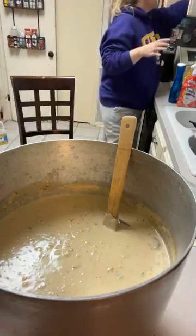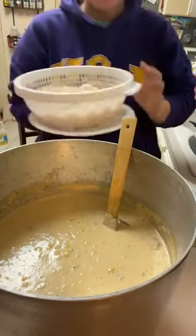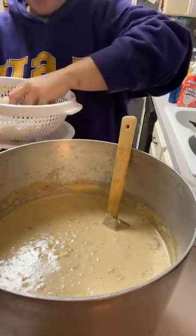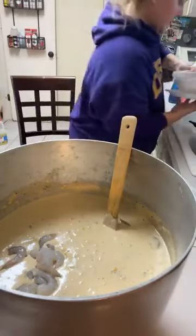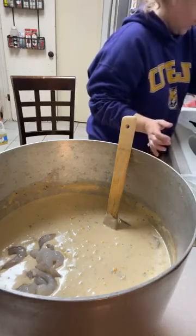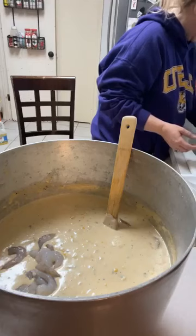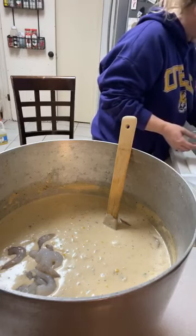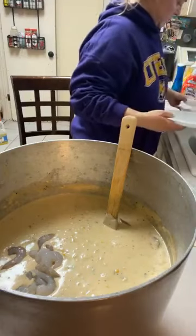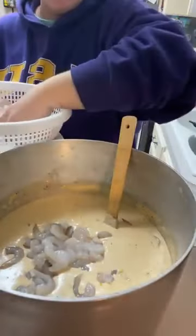I've got my shrimp over here defrosted and my soup is on. We're about to turn it down. It's just defrosted shrimp — they've already been peeled and deveined. We are just going to rub them in here like so. Let me wash my hands real quick and we're going to give that a good stir and let those shrimp cook. Shrimp don't take no time to cook.